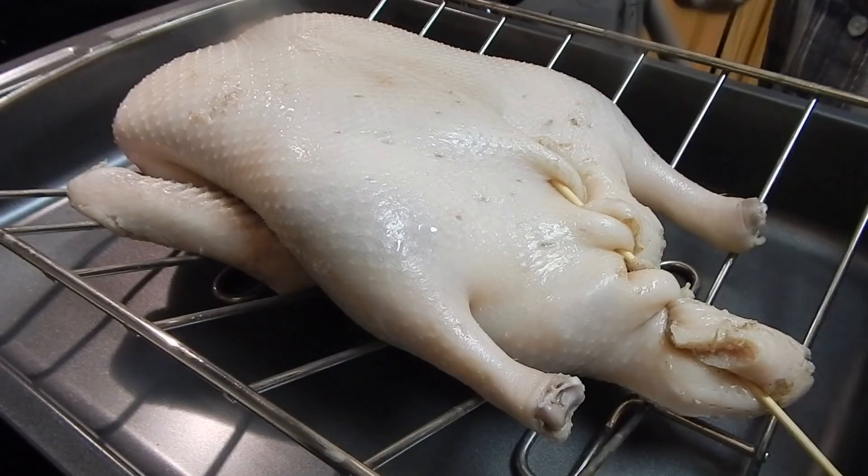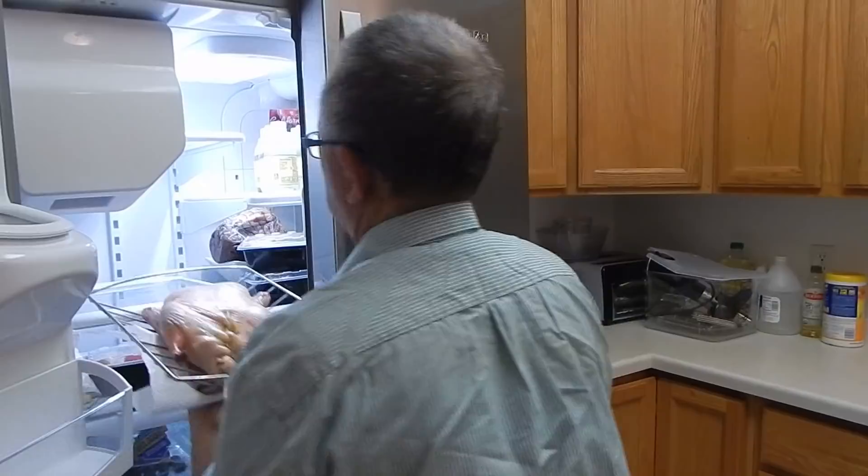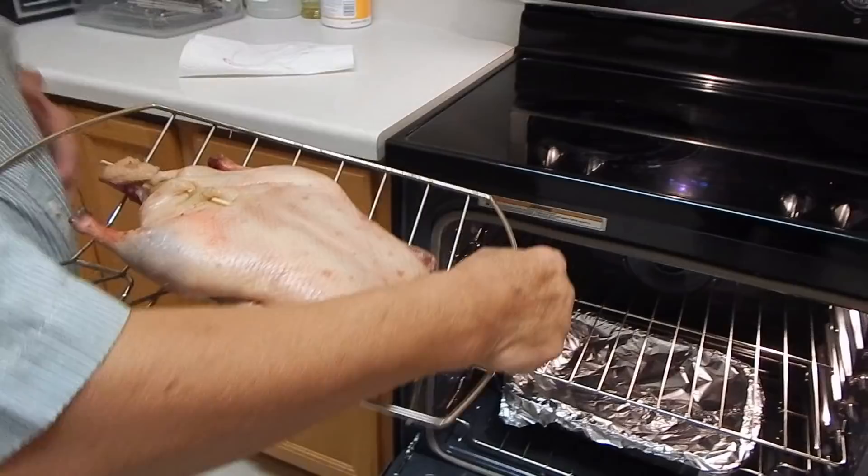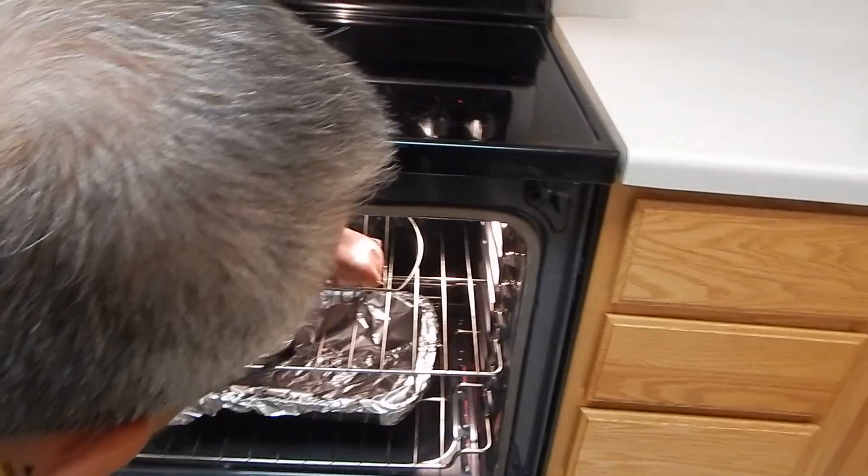Already marinated and air-dried overnight in the cooler. We take it out and put it in the oven at 425 degrees. This is already preheated. Then we wait for one hour.